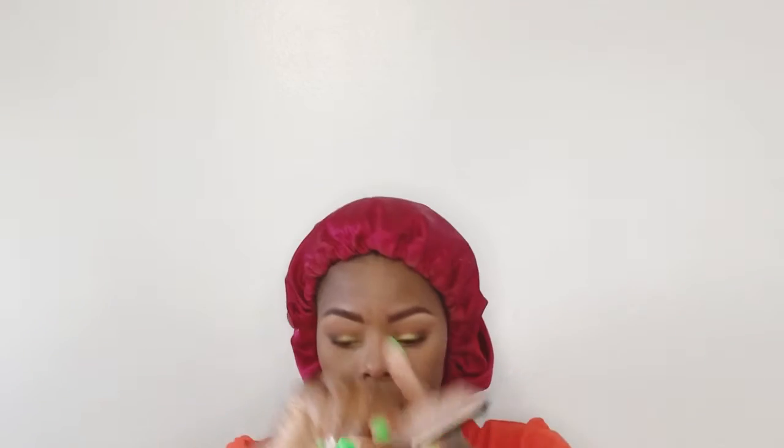My next step is going to be highlighting. Today I'm going to be using my Wet n Wild Eyelighter in the shade Precious Petals. I'm going to take some onto my ELF fan brush and add it to the highest points of my cheeks, some on the tip of my nose, also the bridge of my nose, and just a little bit under the brow bone — nothing too crazy.